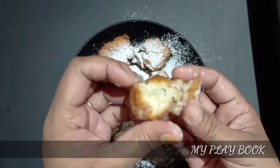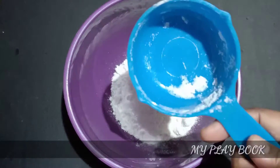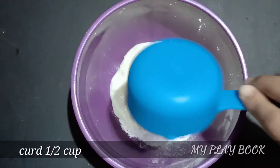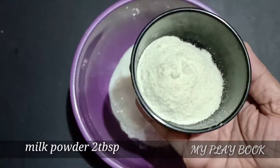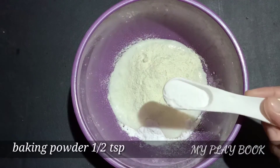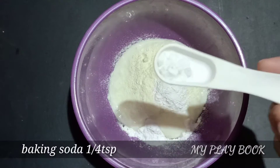We will add a soft sponge. Add a cup of milk, 2 tablespoons of milk, and 2 tablespoons of liquor.